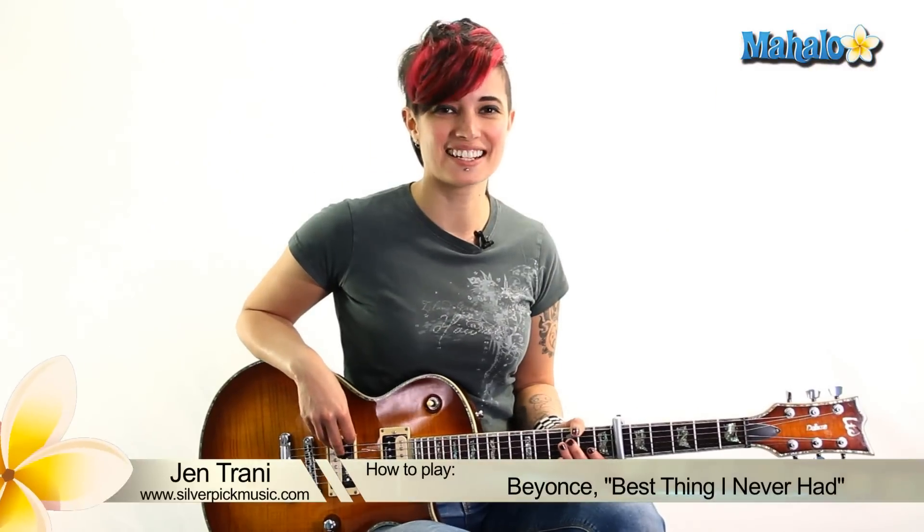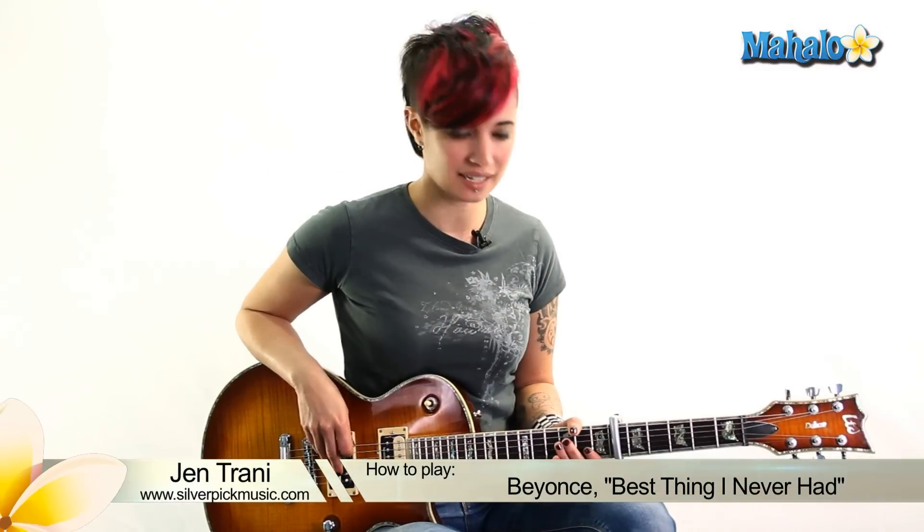Hey, what's up guys, this is Jen. We're gonna be doing 'Best Thing I Never Had' by Beyoncé. Put that capo on the 6th fret. I did it this way because that intro piano is a little bit high, and I thought this guitar kind of matched that because we're comping what the piano is doing, plus the chords.